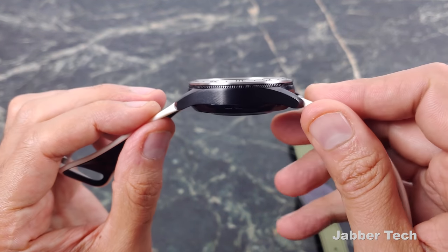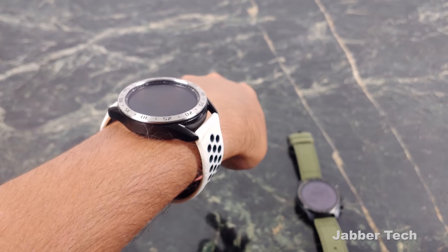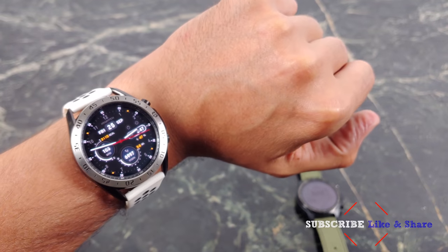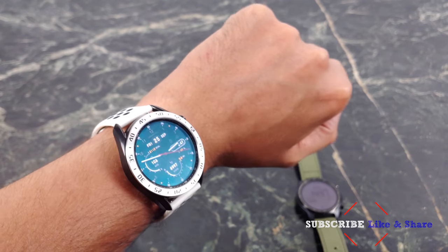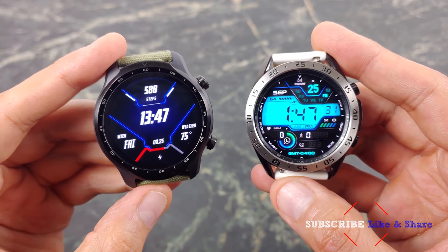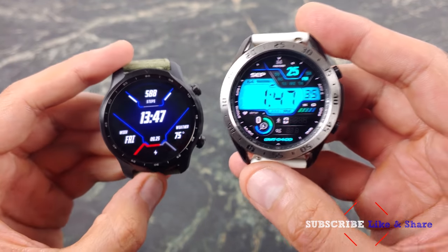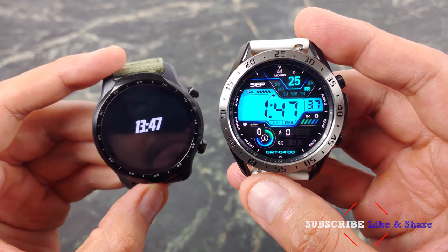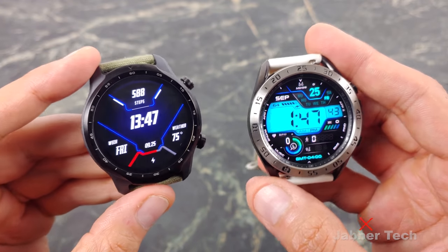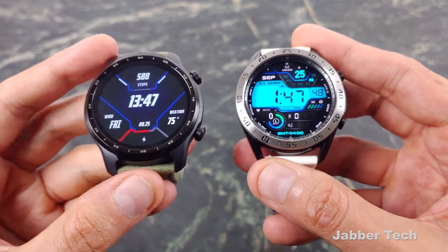The Galaxy Watch 3 has a 340 milliamp hour battery. It's not as thin as the TicWatch Pro 3, but it sits pretty flush on the wrist — just a little taller. Both watches are covered in Gorilla Glass; Samsung is using Gorilla Glass DX. The bezels also help protect the screen, so most people won't have any problem with scratches.